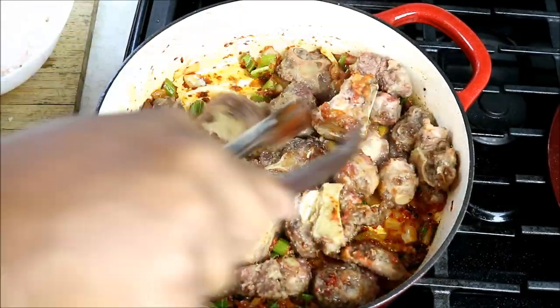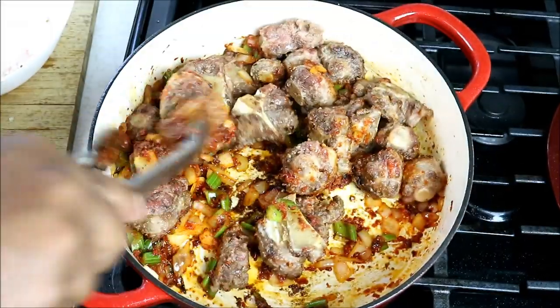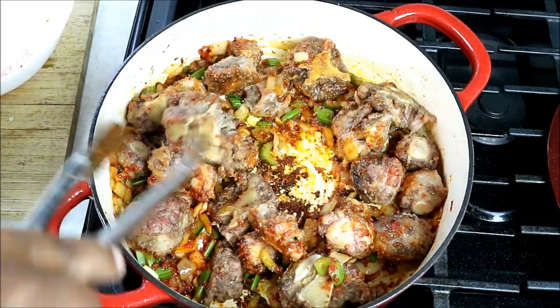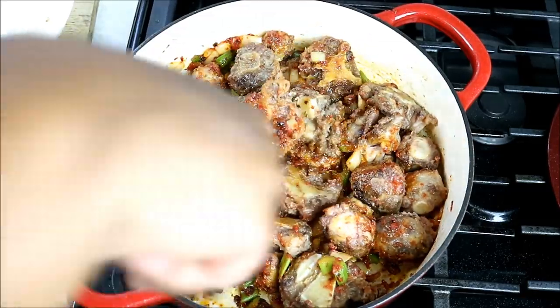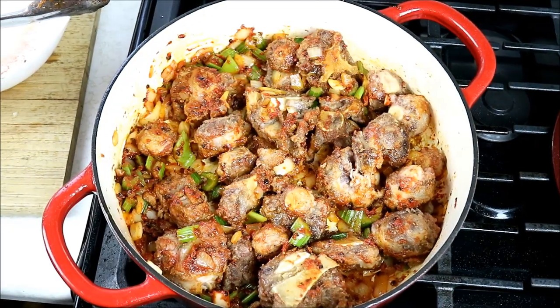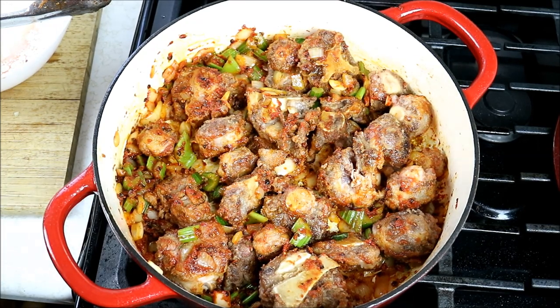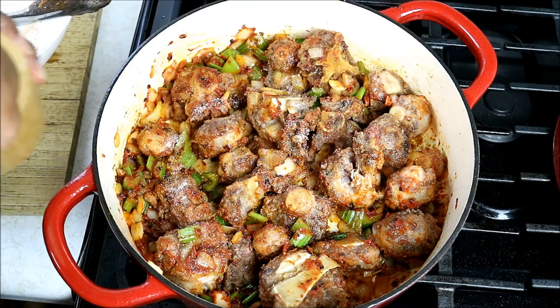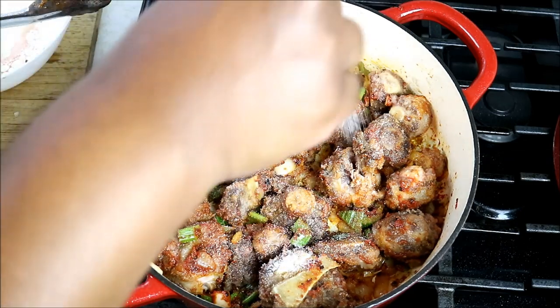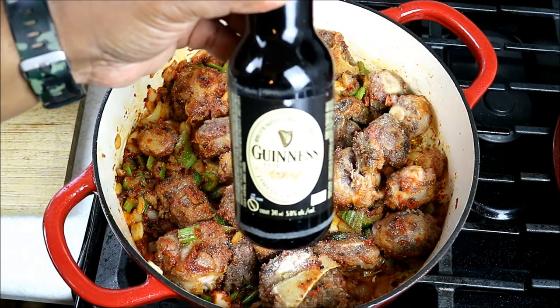Give everything a nice stir to start picking up everything on the bottom of the pot. It's now time to crank up the heat to about medium. Going in with salt - I'll be using some beef stock which will have quite a bit of sodium, so I'm not going too heavy with the salt at this point; I can add more later. And the star of the show - a nice Guinness Extra Stout, 5% alcohol. Pour that in there.